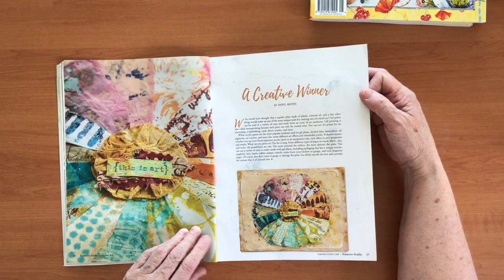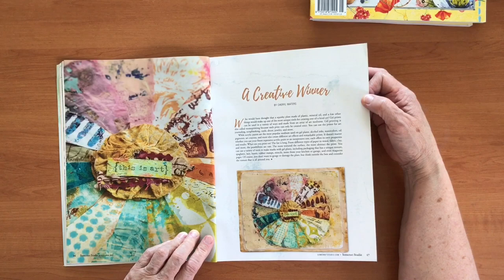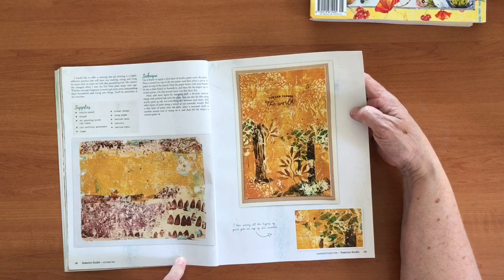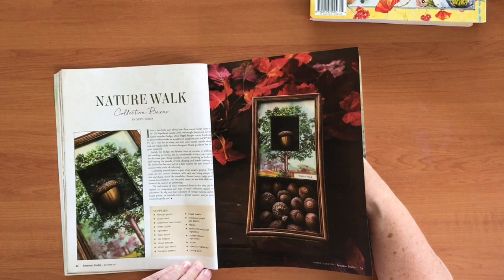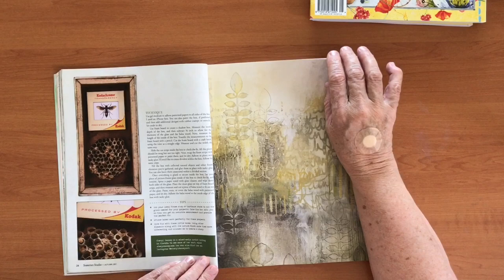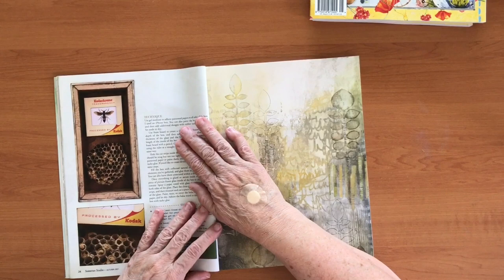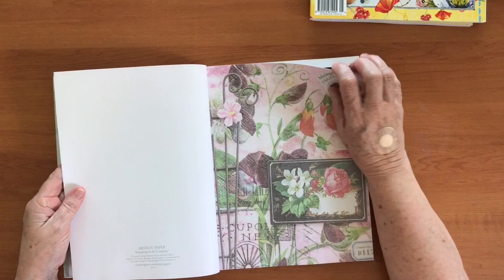She looks like she's using a plate made of plastic, mineral oil, and a few other things to make unique tools for creating one-of-a-kind art. This is about gel printing — she used a gel press plate. These results are very different. The next one is called 'Nature Walk' and it uses acrylic paint, balsa wood, and cardboard box. I wouldn't actually do this myself but when I see it, it gives me inspiration. It's not about copying what's in the book — it's about being inspired by it.